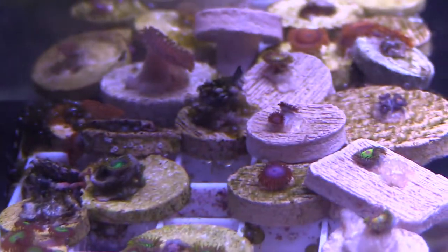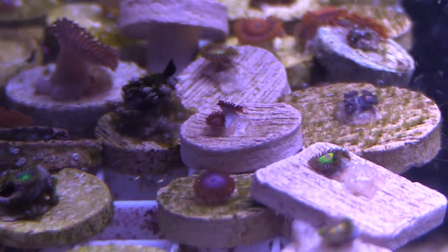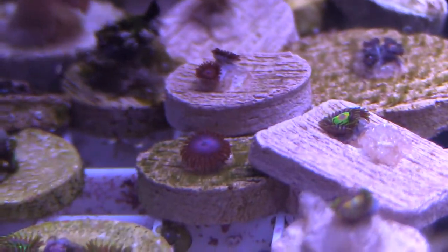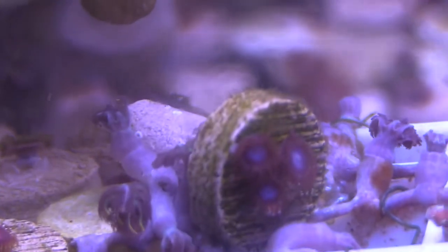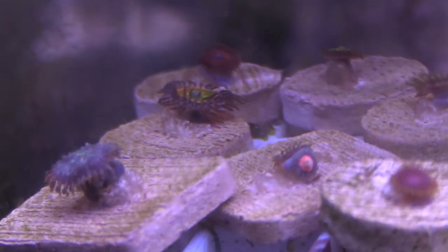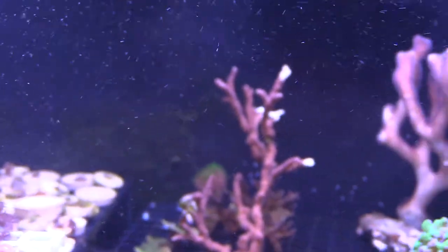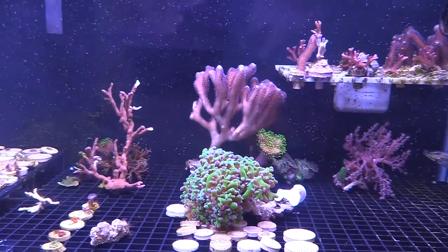A lot of these corals are doing really well just under old school T5s. I love LEDs, but if you use a good quality T5 bulb it's not going to break the bank and it's going to do the job. You do need to replace your light bulbs — I wouldn't replace them every nine months. I'd say at least a year, maybe a little longer if you can hold out. Four bulbs will run you about $80 for good quality replacements.